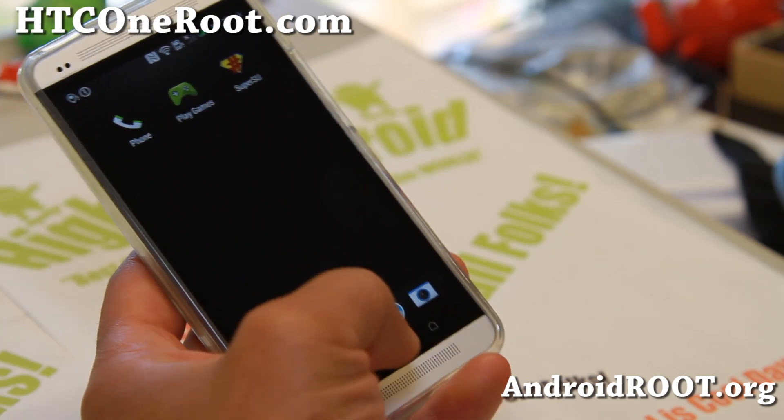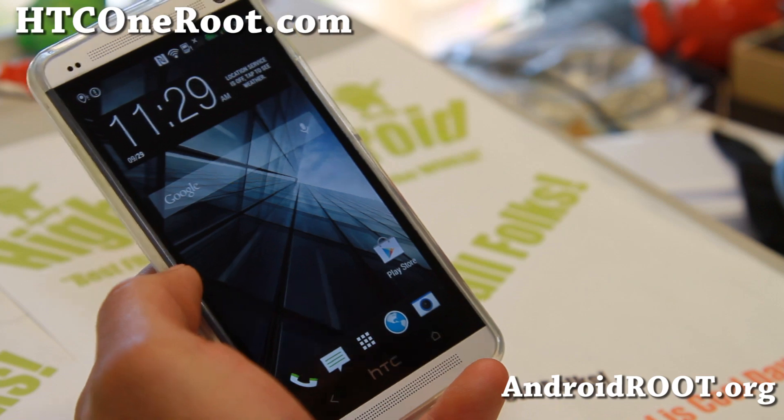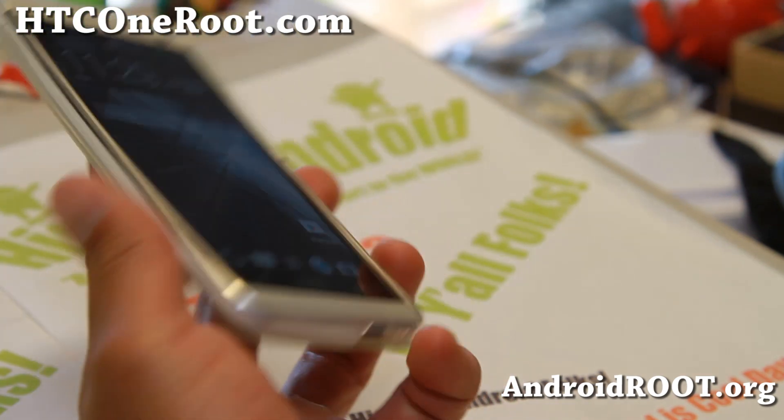Do let me know what you think of the latest Android 4.3. This is the stock rooted ROM and that's about it — I will see you guys soon.